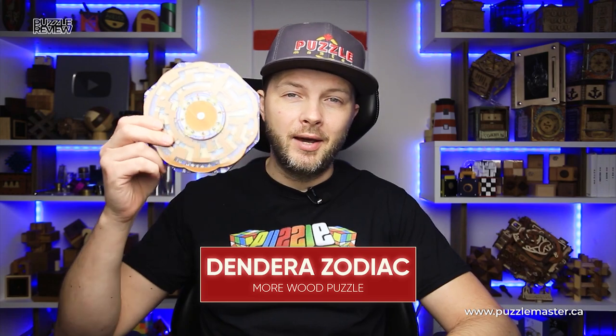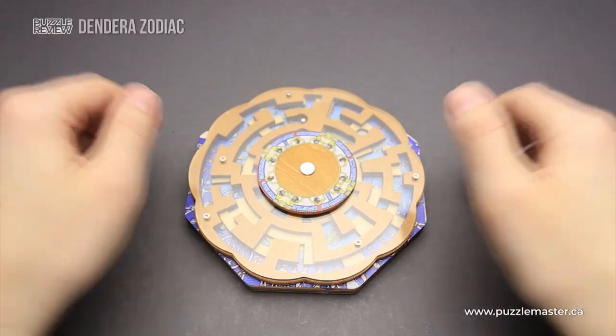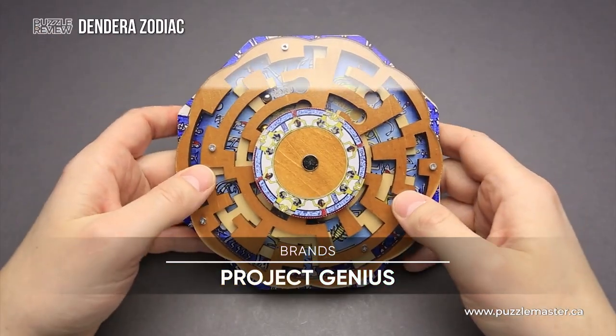Hello and welcome to Puzzle Master's product review. Today we will be taking a closer look at the Dendera Zodiac puzzle. This puzzle was made by Project Genius.